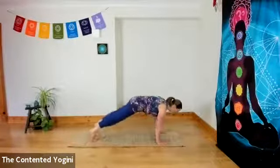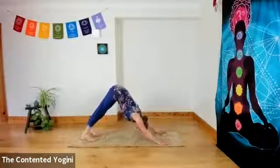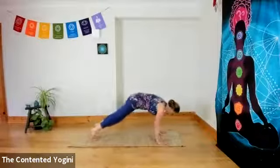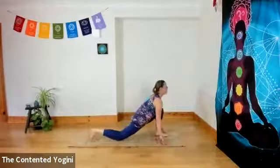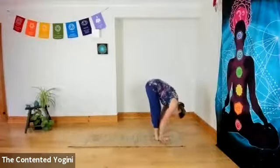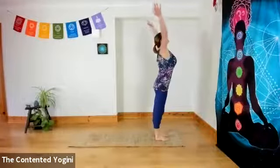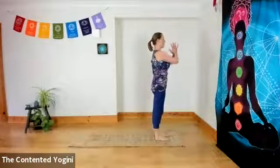Coming back through plank into downward facing dog, we'll bounce forward three times, stepping on the third. Then inhaling as you step the left foot forward, dropping the right knee down. Exhaling, both feet to the front, hands to feet and head to knees. Inhaling to come up, lift the chest. Exhaling the hands to namaste, or centre of the chest.